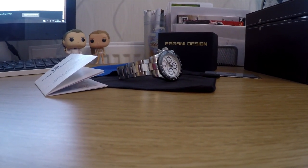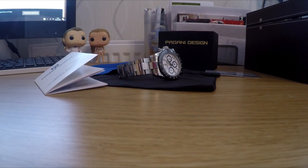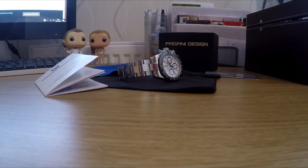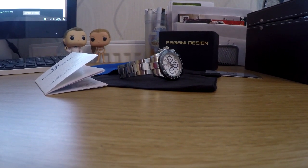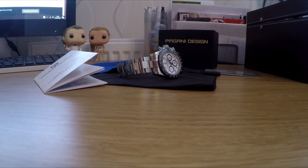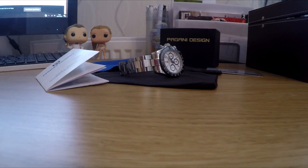Hi guys, welcome back to the channel. Today we are going to be talking about another one of my homage watches. This is a homage to the Rolex Daytona — the Pagani Design Daytona. So without further ado, let's have a look.